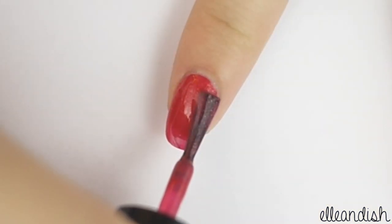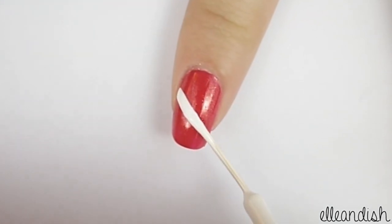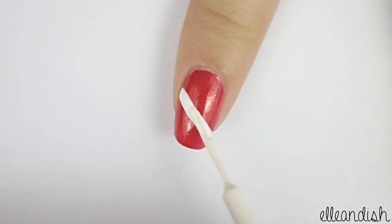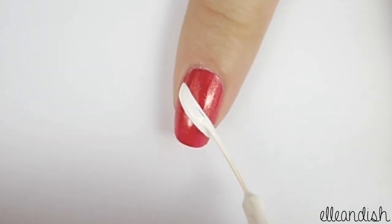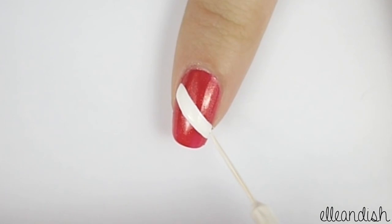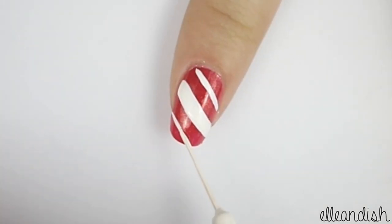First apply pink as your base color. Next take your white striper and swipe it diagonally across the nail. This center line will be the thickest line, so make it wider if needed. Now make a thinner line above the line you just made, and also one underneath.